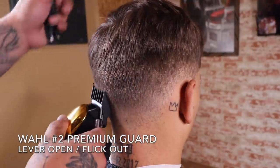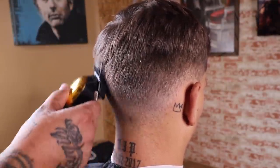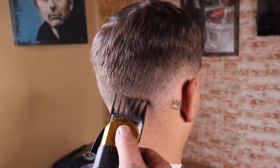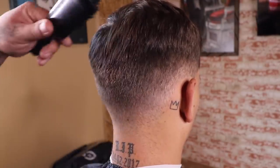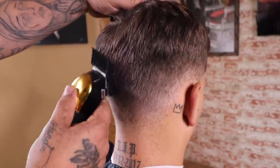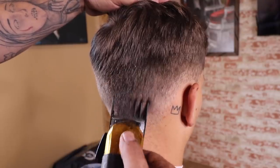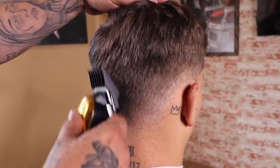Now I'm coming in with my Wahl number two premium guard with the lever fully open. This time the two fully open transitions into that four pretty well, though there might be a little bit of weight left behind — I'll show you how to remove that later with some clip-over-comb. For now I'm just making sure I remove any bulk or dark spots I see, then I close my lever and blend from the bottom of that guide right back up towards the top.